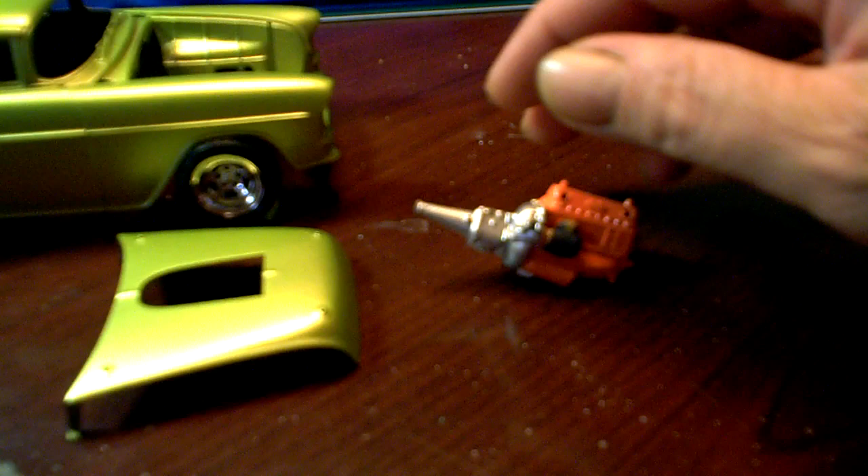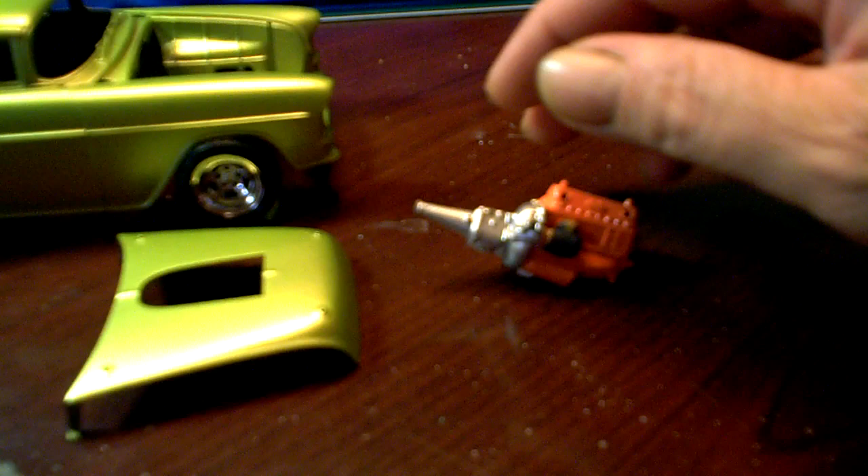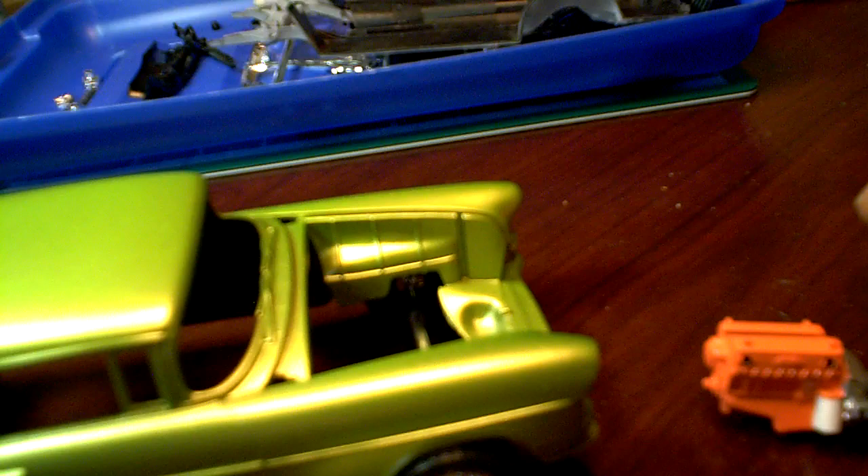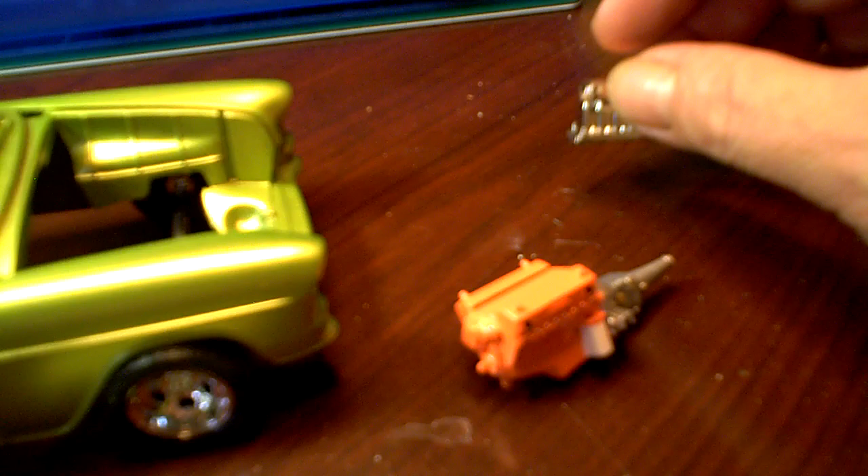I started on the engine a little bit. I got the main part of it together — just sort of a Chevy Orange. I painted the filter and little doodads on it, and I guess that's a starter. I even went in and put dots on the bolt heads just to give it a little something. I think I'm going to go with that blower — supercharger, whatever it is. Good look.